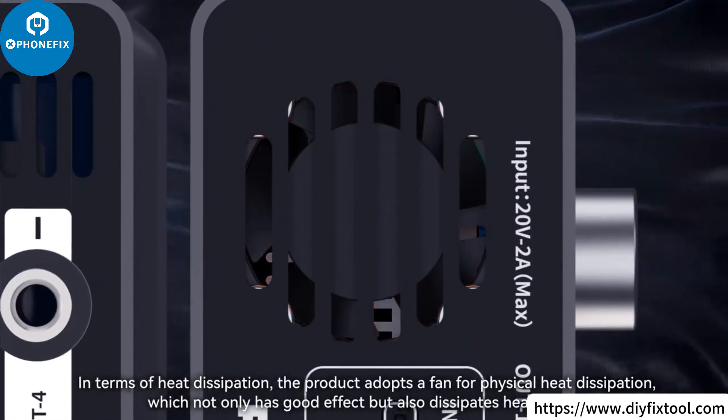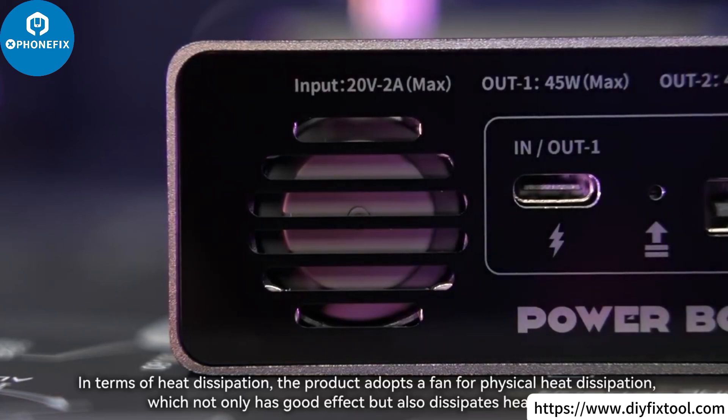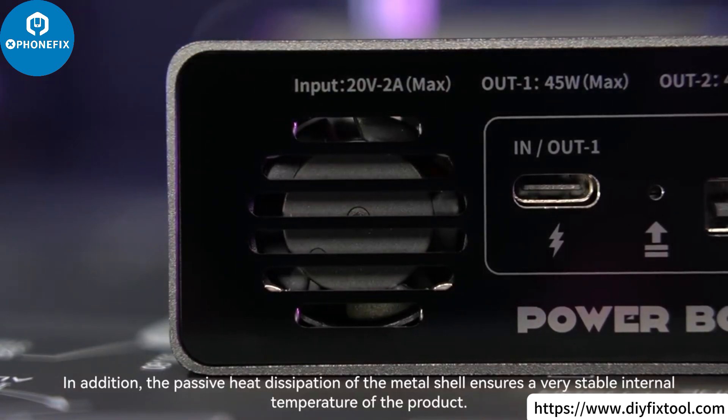In terms of heat dissipation, the product adopts a fan for physical heat dissipation, which has good effect and dissipates heat quickly. In addition, passive heat dissipation from the metal shell ensures a very stable internal temperature.